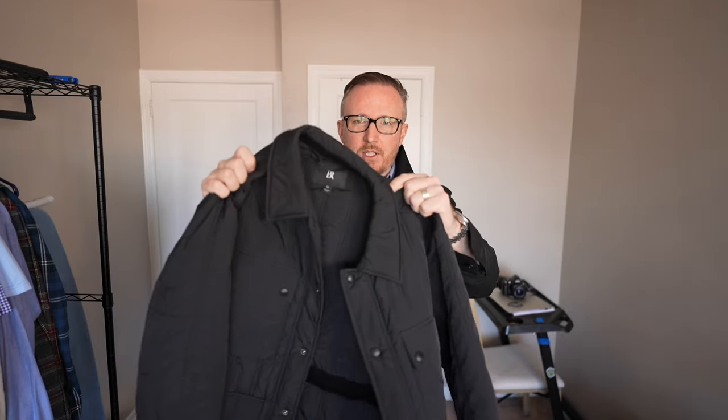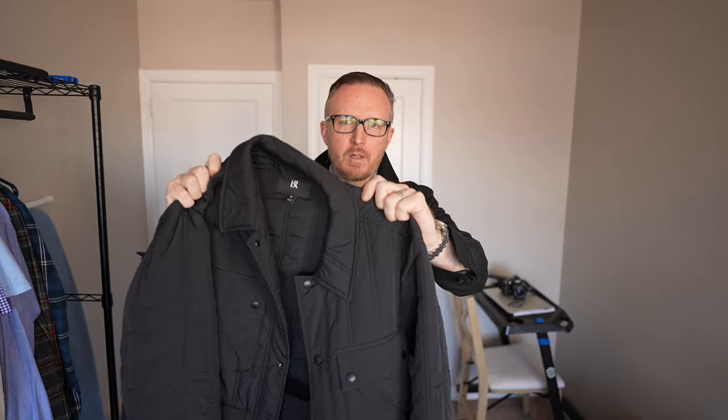I remember being in a Banana Republic a few months ago and seeing this particular jacket — their Loma quilted jacket. I tried it on and thought it was pretty decent, but I didn't have the budget for it back then. However, as you can see, I bit the bullet — they recently had a sale. I want to see how this one compares to the Thursday wax cotton field jacket.